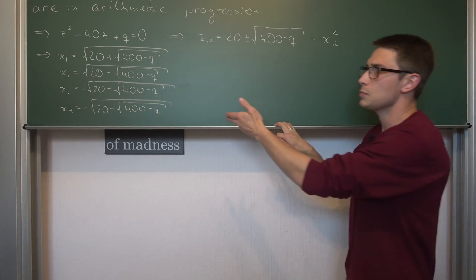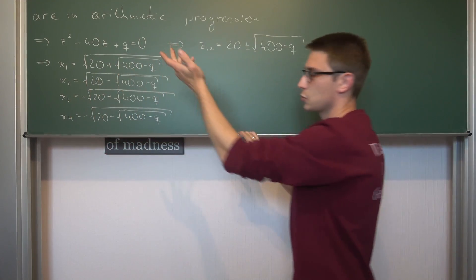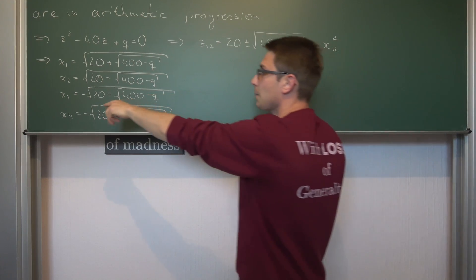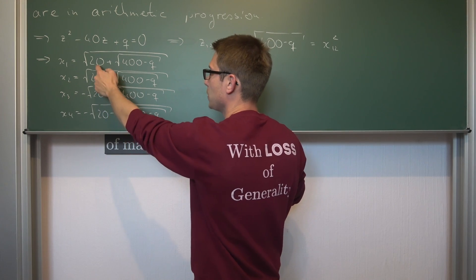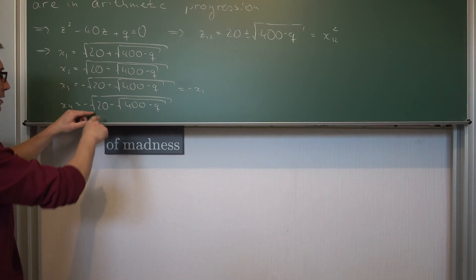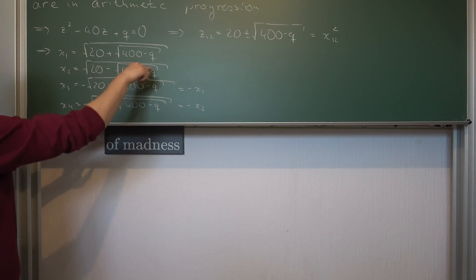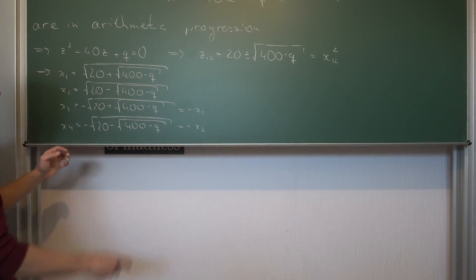Do you see a certain connection between all of these roots? If we take a look at x3, this is an intrinsic property of the biquadratische Gleichung — it just has to do with the positive and negative branches of the square root. x3 is negative the square root of 20 plus the square root of 400 minus q, which is the same as negative x1. Analogously, x4 is equal to negative x2, since the inner square root is the same in both.